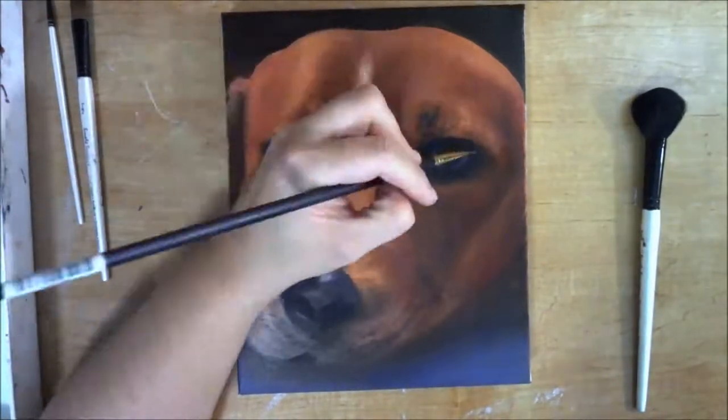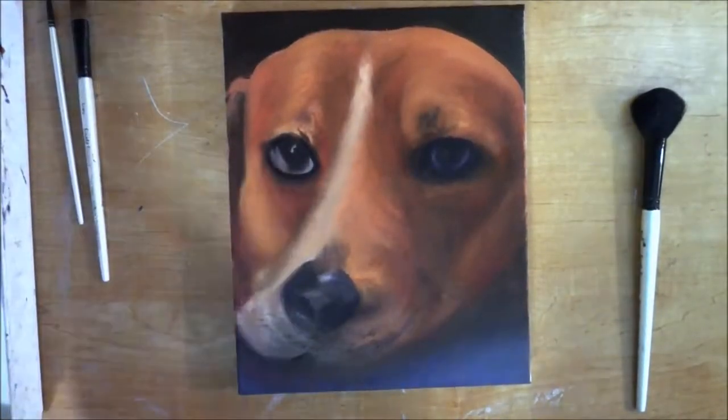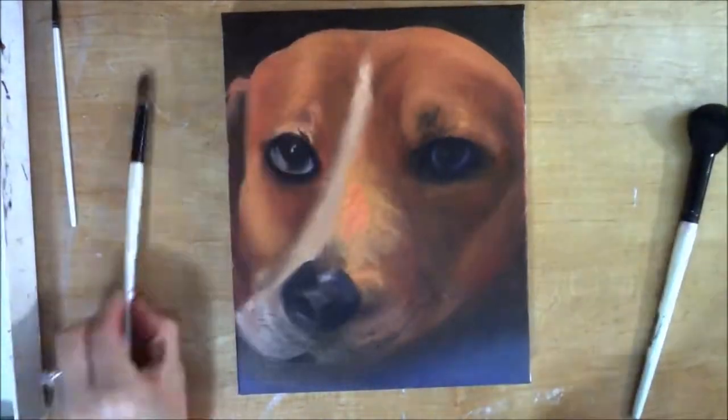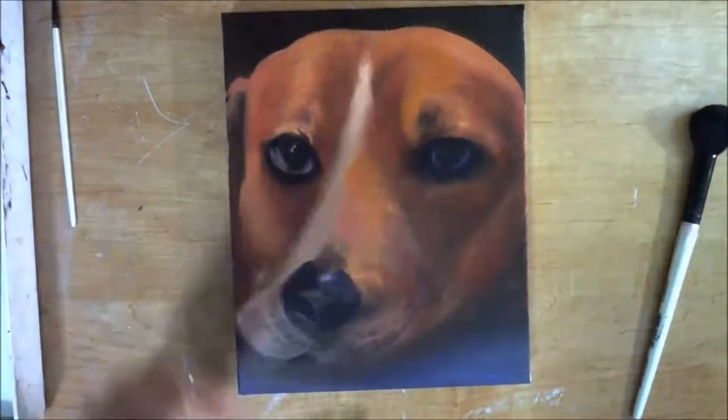The eyes of course are not white — they're a dark gray, especially because it's in shadow here. I wasn't quite satisfied with the level of depth.